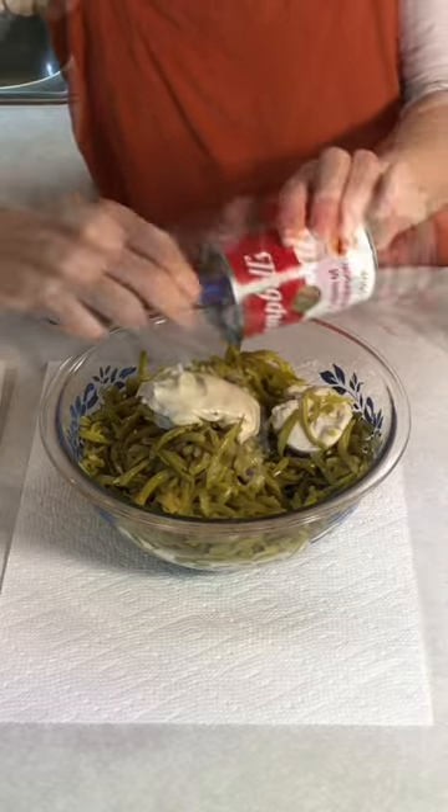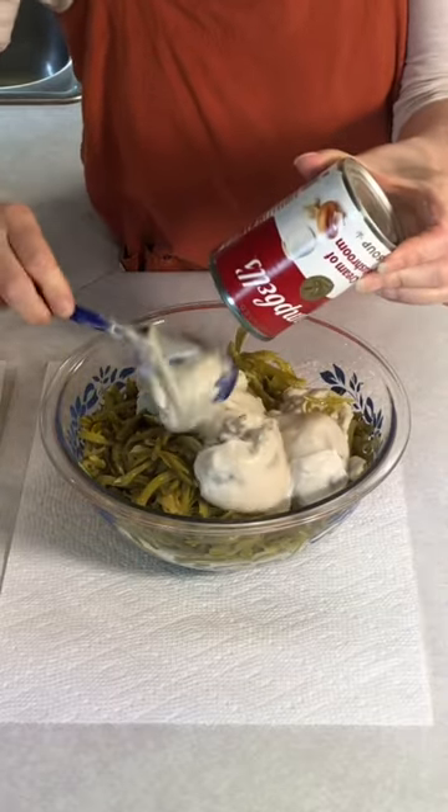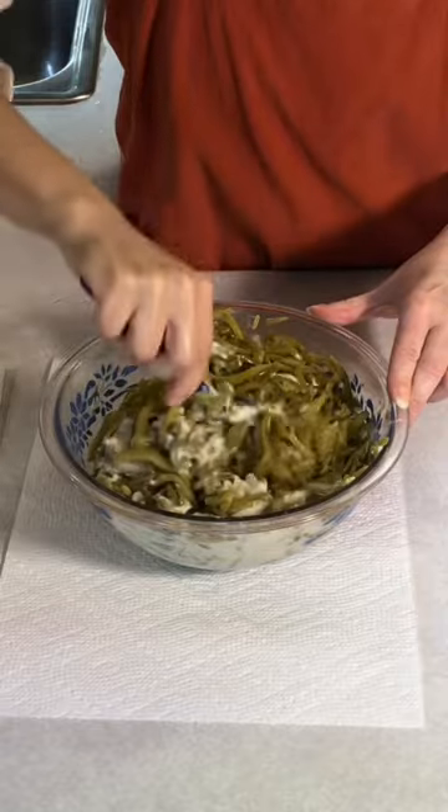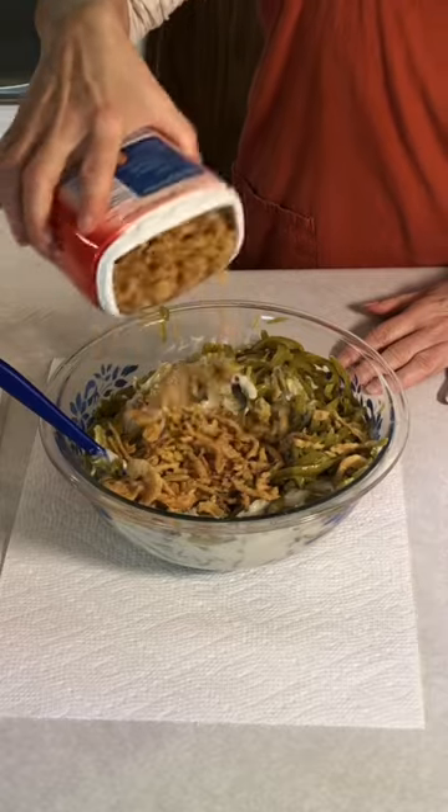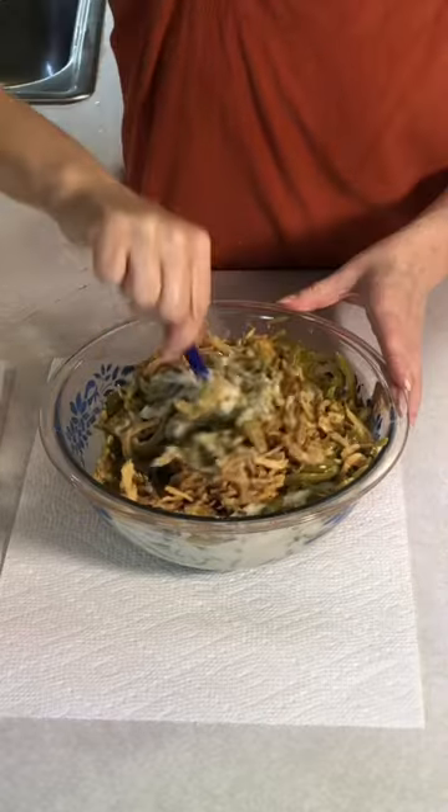Next I'm gonna add in two cans of cream of mushroom soup. Mix that in really well. We're gonna add approximately one-third of the French's crispy fried onions.